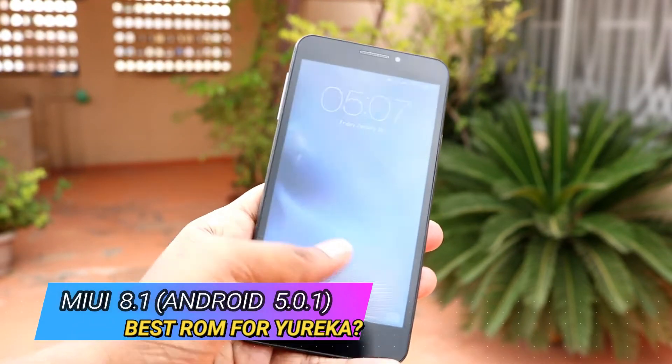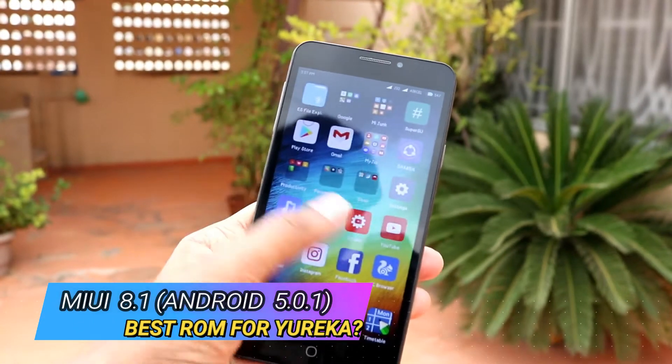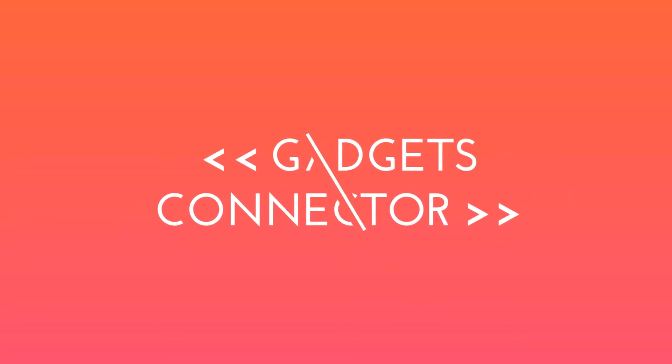Hey guys, Hariharan here, and in this video we'll find out if MIUI 8.1 is the best ROM for you. Let's get started.